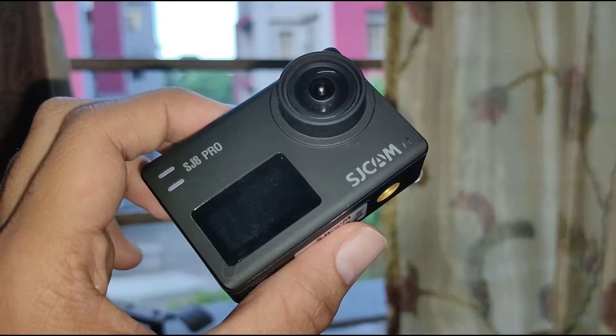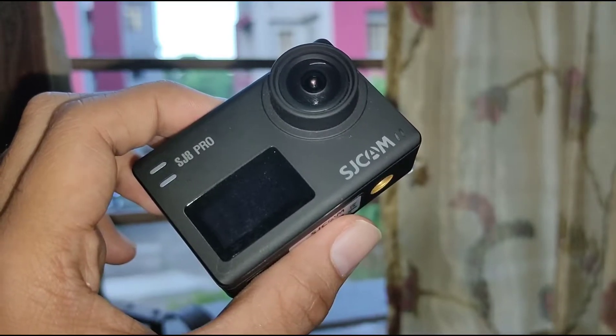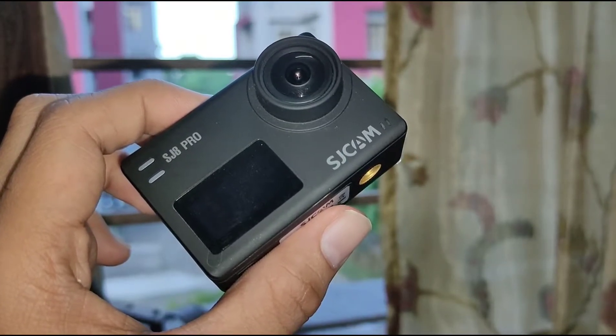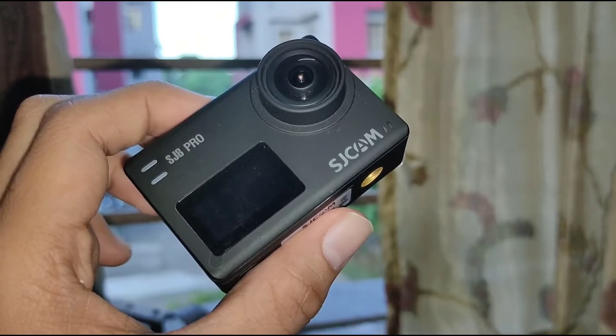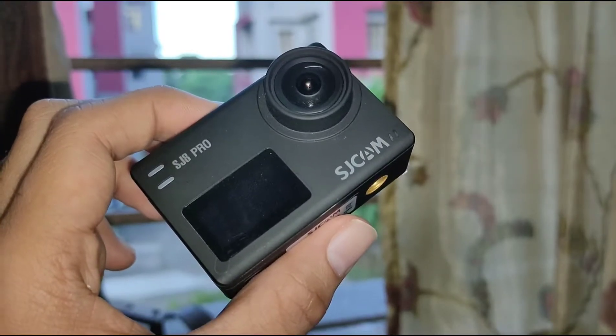Talking about the battery life — the battery life is not good, guys. You need to carry one extra battery whenever you are going to shoot a long video. The battery drains very quickly, so don't expect to get through a full video on a single charge.